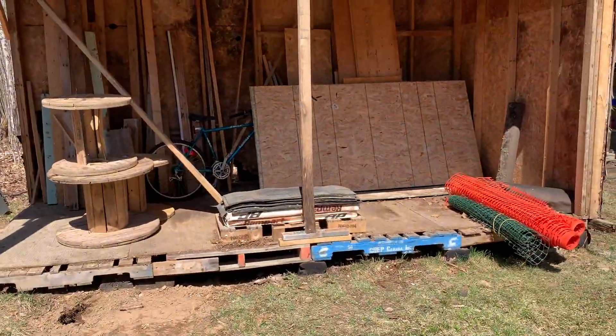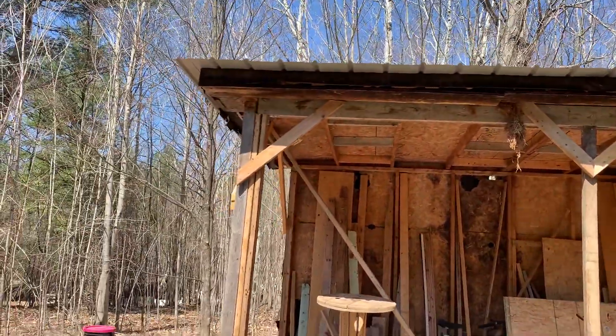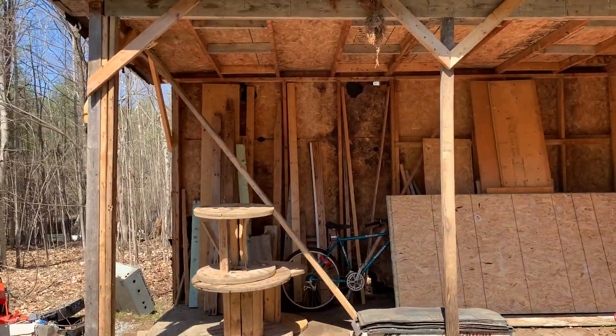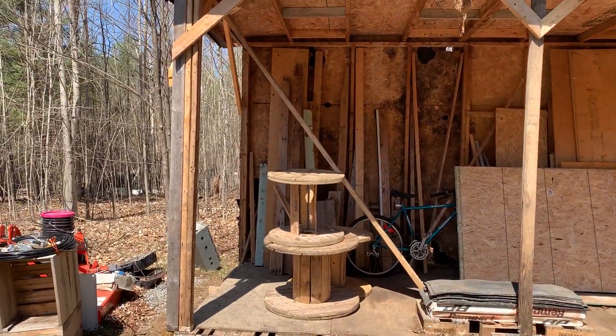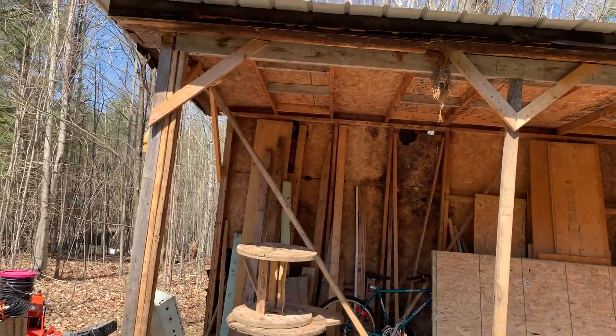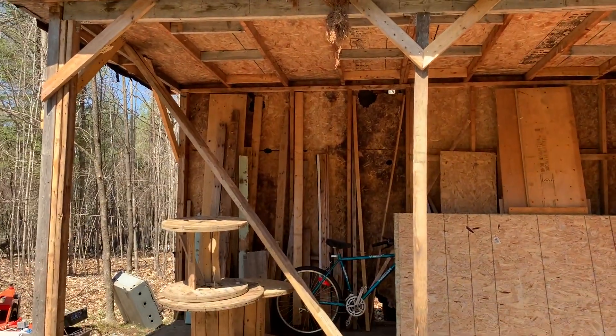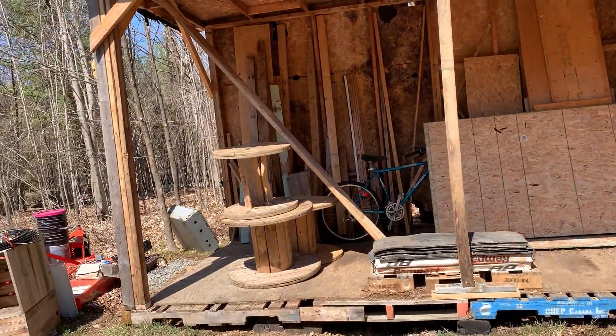So that's our Saturday morning. We got everything in, put the .45s on, braced it, and she's actually pretty solid. Those pieces right there on the .45 — those are just extra 2x6s that I had, so they're just sitting there for the moment and will be put away. They're not doing anything, just leaning up there.